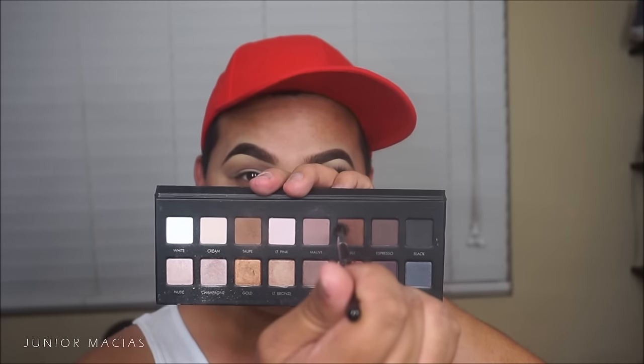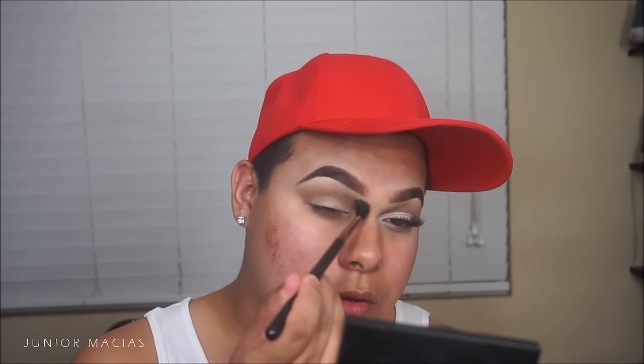We're going to drag it out because we're going for a dramatic look today. Then I'll be taking the color Sable, which is a darker, deep chocolate color, and I'm just going to be sketching out and mapping the crease, blending and blending going down that nose bone. Make sure you blend, blend, blend.